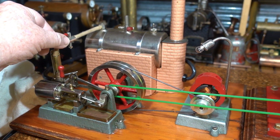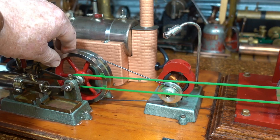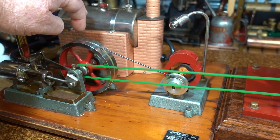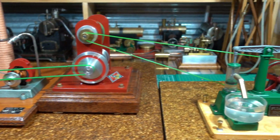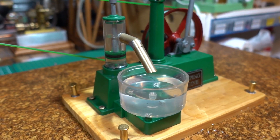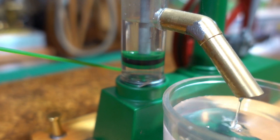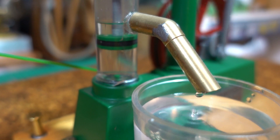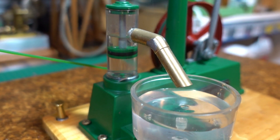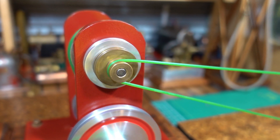Let's keep going. You can see how slowly that's pumping — that's the smallest pulley setting on there.